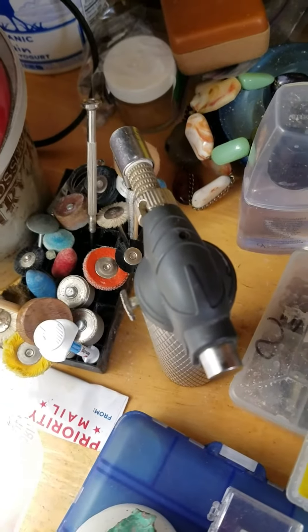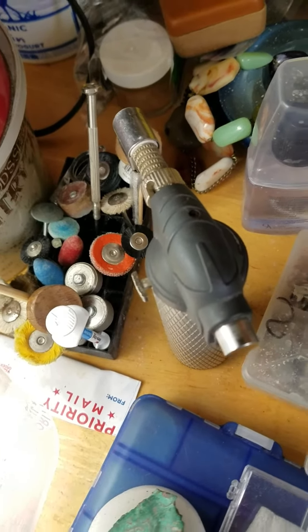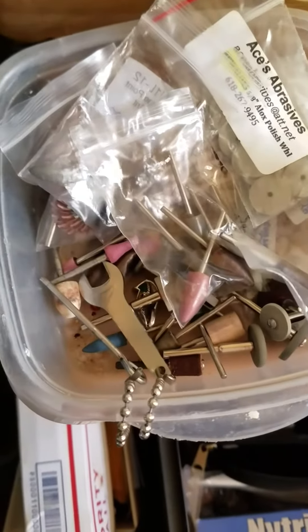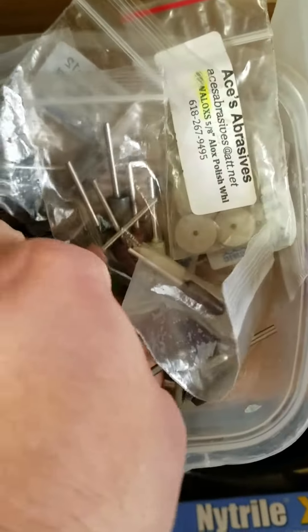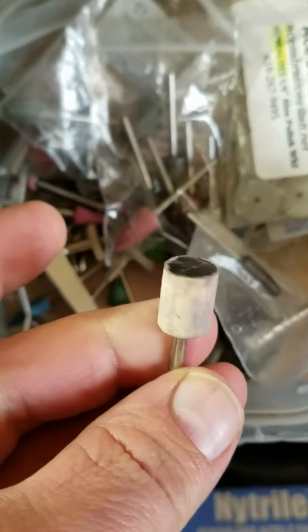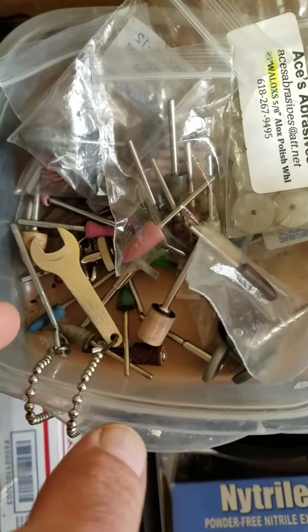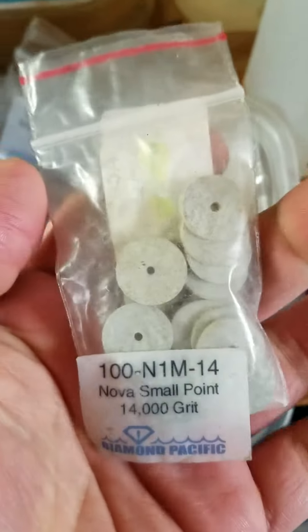You're going to want a torch so you can use dop wax and dop sticks for small work. There's an assortment of burrs, nova points, and wooden wheels. All the nova points are in their own packages so they don't get abraded, but these wooden wheels are fine — I just made that out of a hickory dowel. I do like these little abrasive wheels for close detailed work.